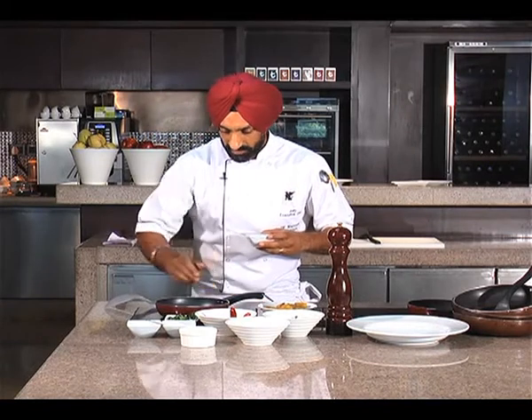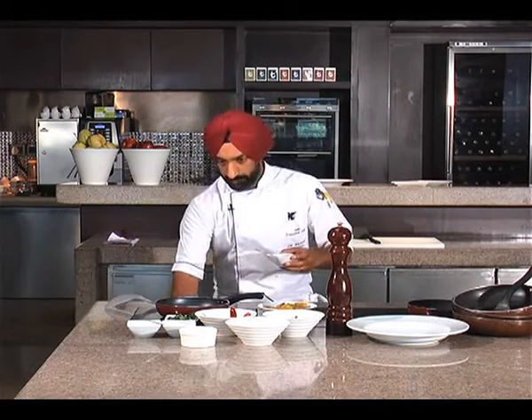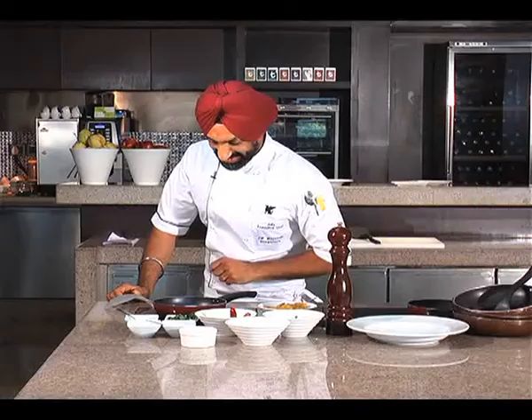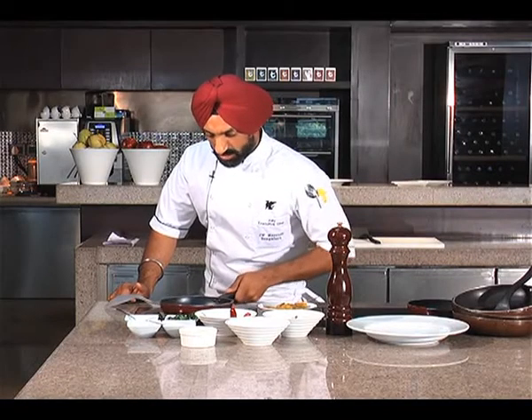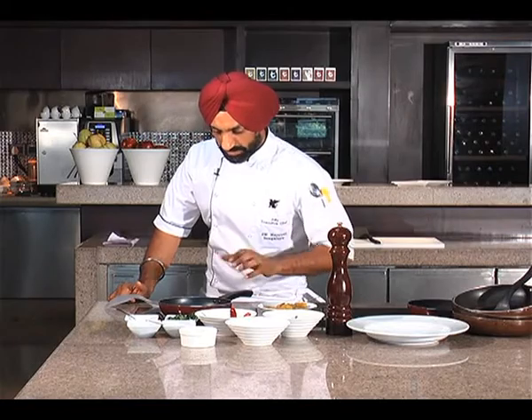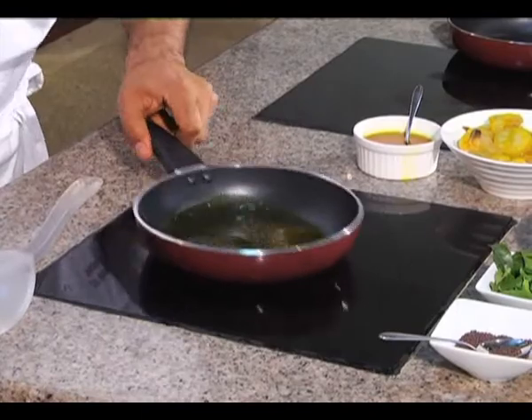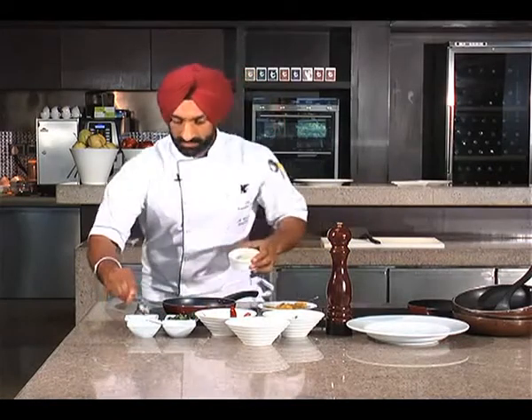Wait for it to smoke a little bit. There you go — the mustard seeds go in, they crackle. You can see some of them getting a bit naughty here. Now I'm going to go in with a bit of garlic.